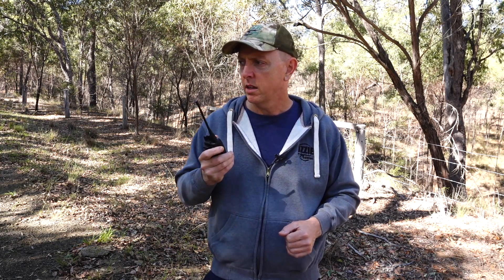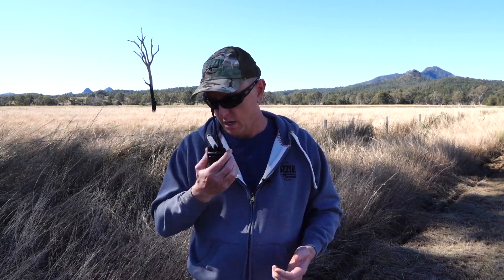We'll start off with the test - we're only a kilometre away from the farmhouse here but it's heavily treed in the forest area on the farm. Crystal clear - I would have been shocked if it wasn't. So let's go out to the next distance. Now we're at 5Ks and we've got a couple of mountains and hills in the way from the farmhouse. Perfect - no dramas there whatsoever and we're definitely not line of sight.